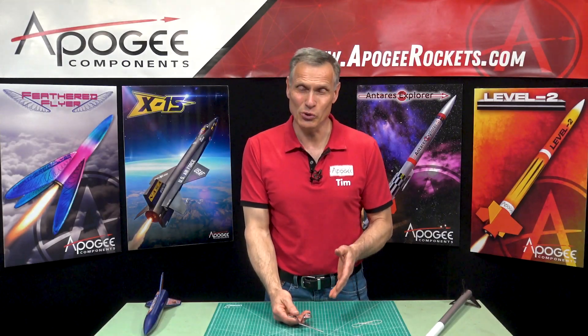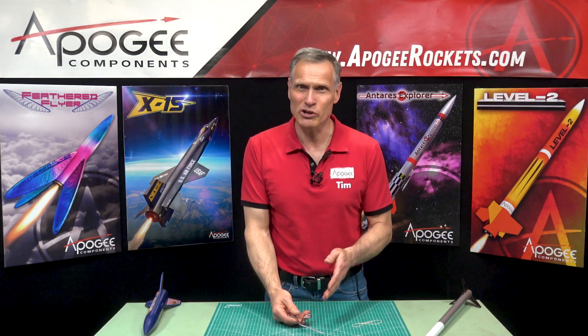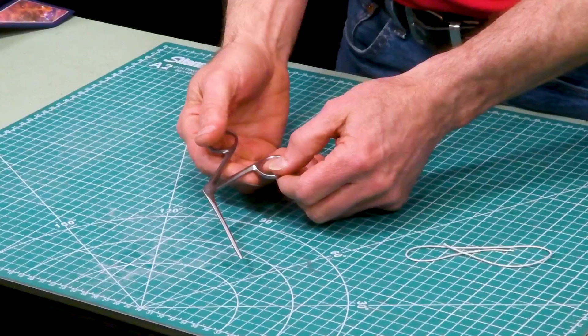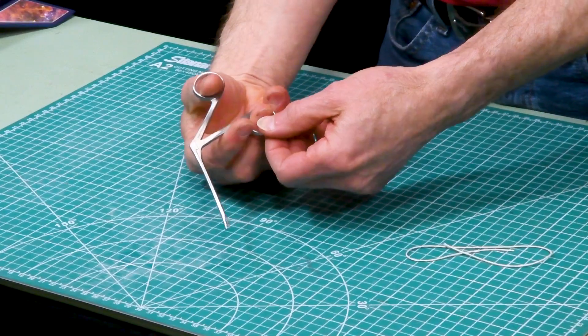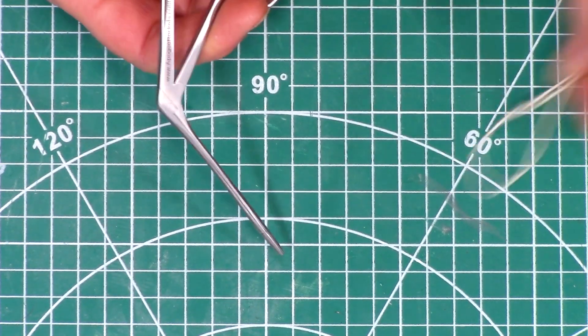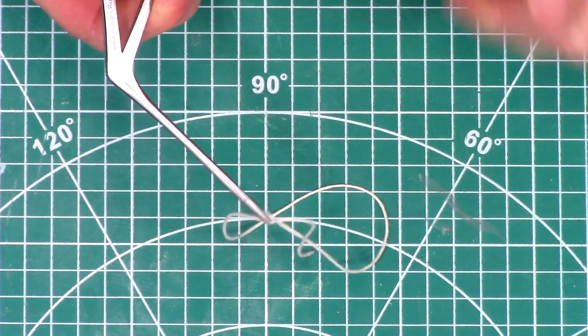Hi, I'd like to introduce to you one of my favorite tools. I just started using this probably about two years ago but now I use it almost every day in my shop, and that is an alligator jaw forceps. You can see this small tool right here — it's kind of like scissors but on the end there's a little alligator jaw that's just great for picking up small items.